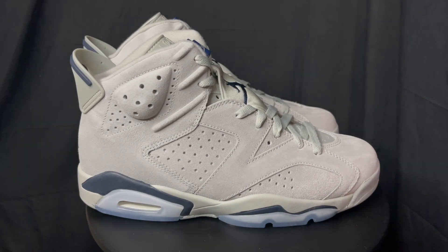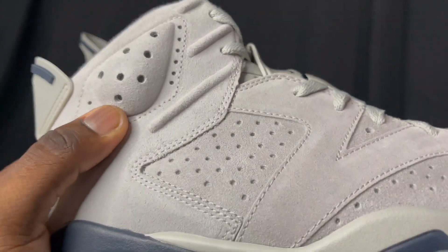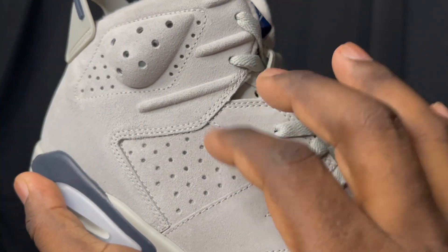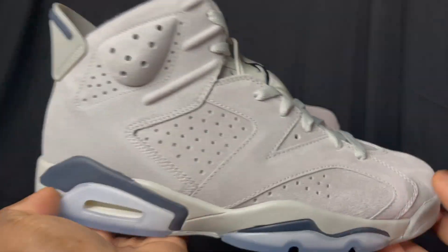Overall, the sneaker is actually really nice — I do like it, I enjoy it. I know it's gray and gray isn't really my thing, but I'm going to try and put some fits together to see if I can do something with these. I actually just noticed this joint has 3M underneath — I saw some reflective material when I sat the shoe in the light a certain way. I don't know if the actual release is going to have 3M, so let me know in the comments if there's supposed to be 3M in this joint.